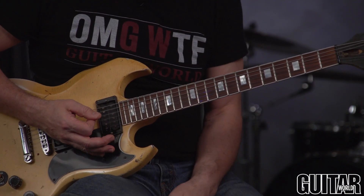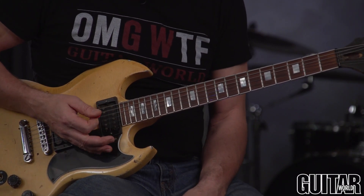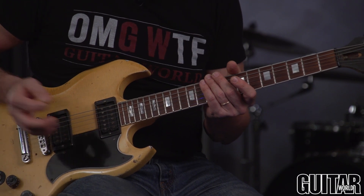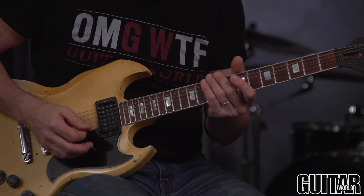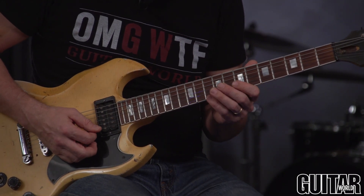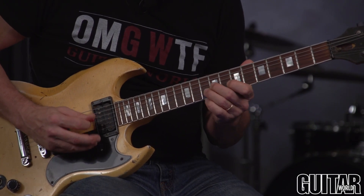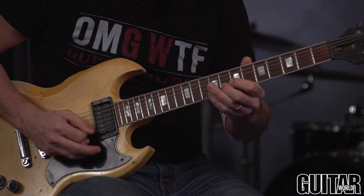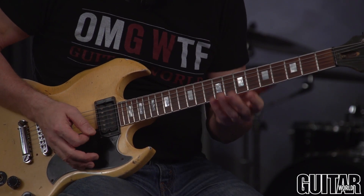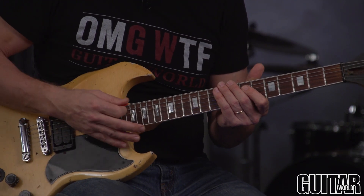Experiment with different tones. I'm using an overdriven tone here, trying to get a creamy violin type of tone. Experiment with varying degrees of palm muting, or not palm muting as well. It could work on an acoustic guitar, but it's kind of fun to play it like this — with palm muting, or just maybe muting the bottom strings so you don't want them ringing in the background. Have fun with it.